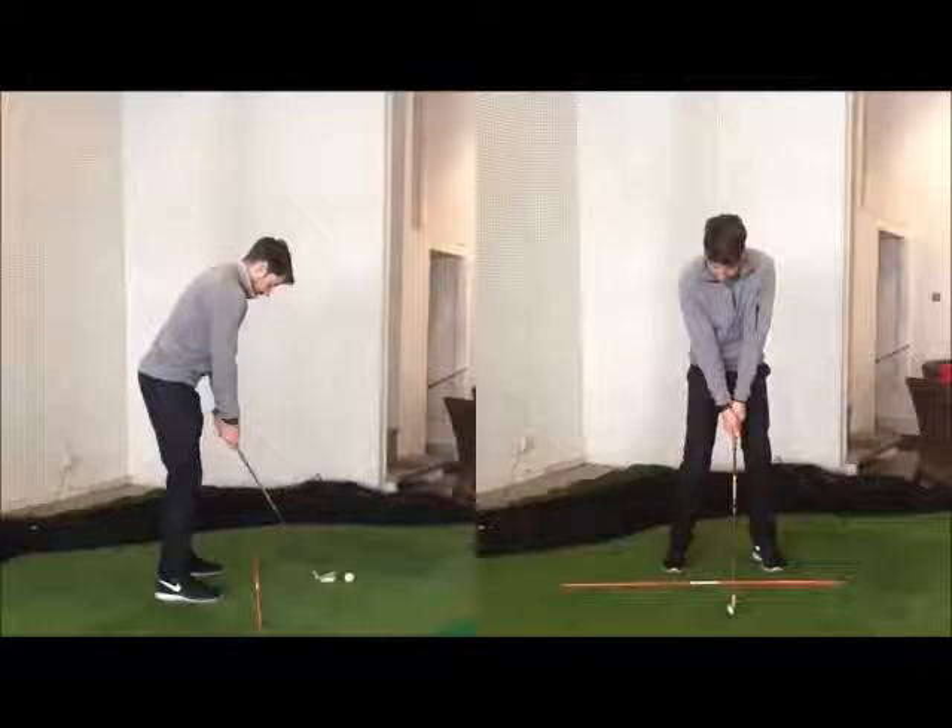In all the beginners and amateurs I teach, and shorter hitters, they tend to never really have any separation or disassociation between the lower half and upper half. That makes it very difficult to generate speed, create the correct swing line down and square the club head, and create any shaft lean through the ball. They're all very much related to your ability to separate your lower body from your upper body.